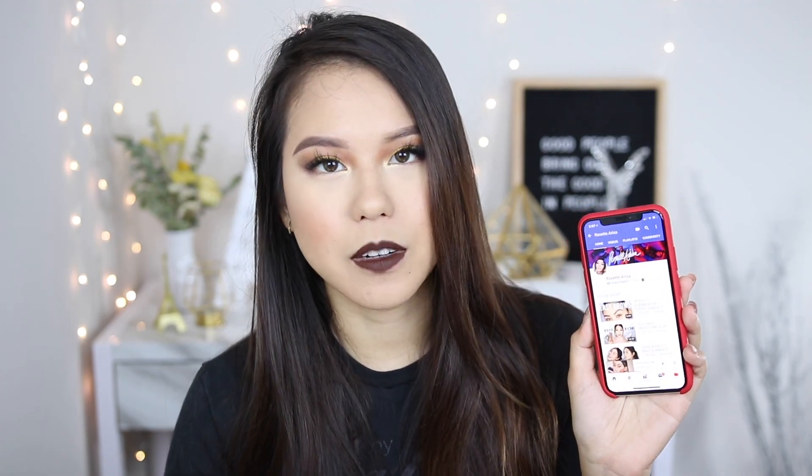You can actually wear this look during winter time too, especially with this lipstick. If you're comfortable wearing this lip color, you do you! I really like how this combination of my eye look and lips came together, because I don't usually do much of a yellow tone on my eye. Today I went overboard, experimented a lot, and stepped out of my comfort zone. This look is inspired by a YouTuber named Rosette Ariza.